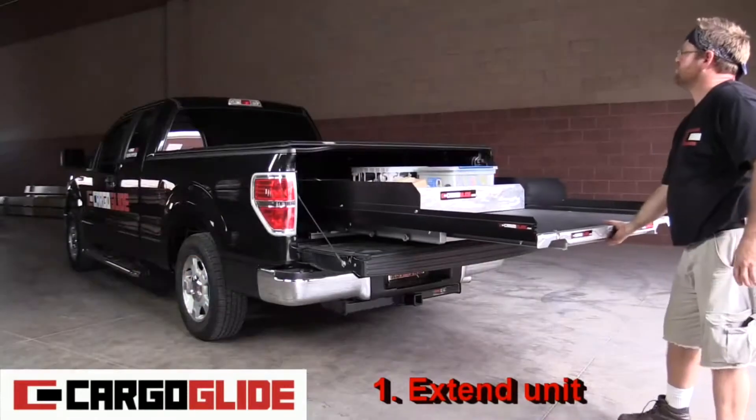Step one: extend unit. That way you'll have plenty of room to install the cargo legs.